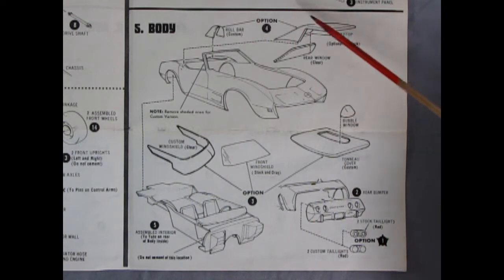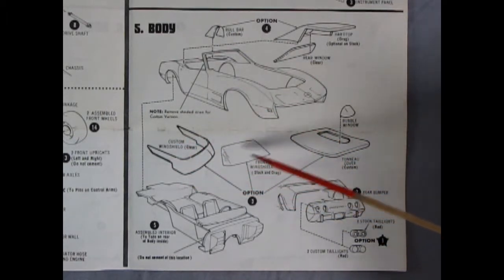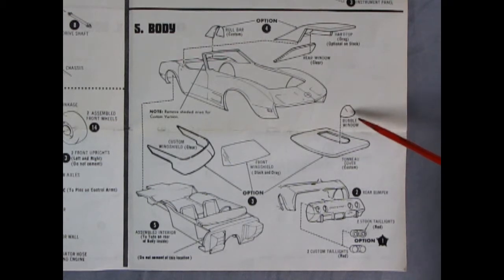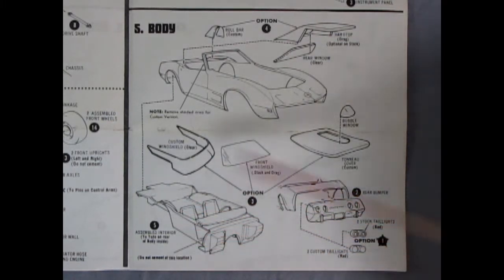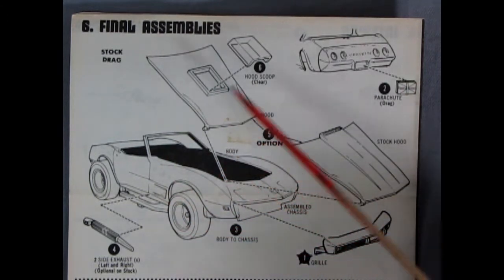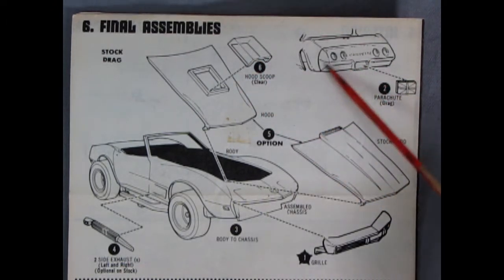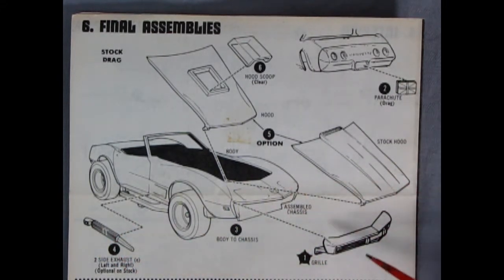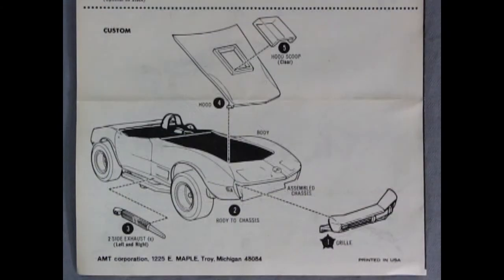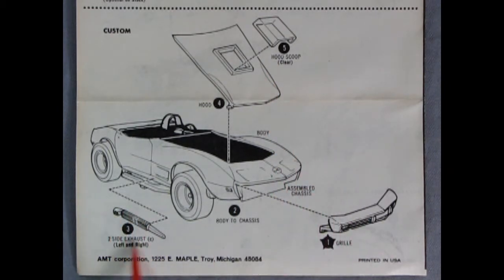Step five shows our body assembly. Here we have our optional hardtop roof with the glass, the roll bar, the body, and the custom windshield or the front stock windshield — it's your choice. Here we have a tonneau cover with a bubble window, then our rear bumper goes on the back. You've got an option of two different types of tail lamps, and then there's our interior going up into the body. Panel six continues with our final assemblies for the stock and drag race version: a clear hood scoop going onto the custom hood for clearance for the blower, a parachute gluing onto the back for the drag racer, as well as side exhausts, and our grille going in place. For the custom version, again using the drag hood scoop and hood, the side lake pipes, and our front end.